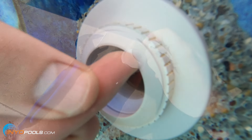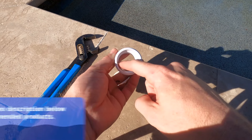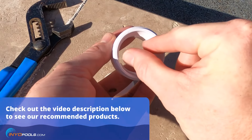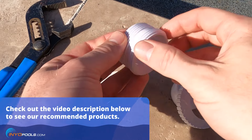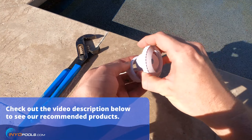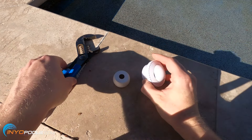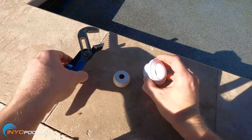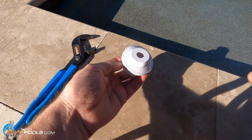If for some reason you need to replace the entire fitting, there's a tool that you can get — which we can link to — that basically slips into the fitting here. You see these notches? And you can unscrew it that way. Since I'm not replacing that internal piece, the only thing I'll need today is probably this pair of channel locks to loosen the lock ring. Let's go ahead and get started.